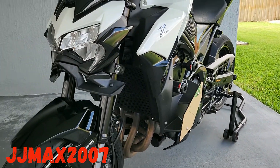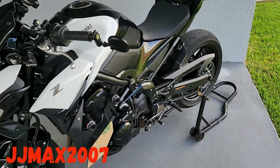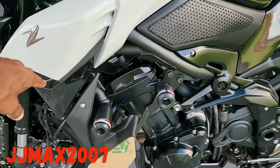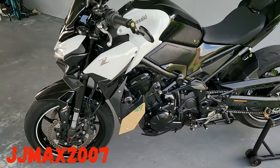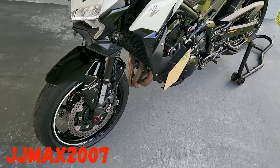Look how clean it looks — probably the only Z900 that looks like this in the States right now. No Z900 lettering here, no extra graphics, just a plain clean simple look. I was thinking about taking the ABS off but it doesn't bother me.